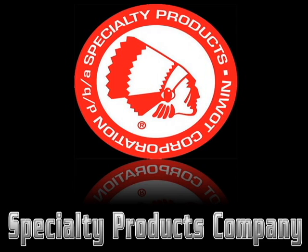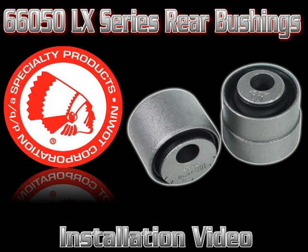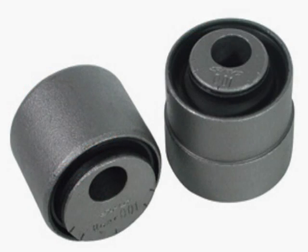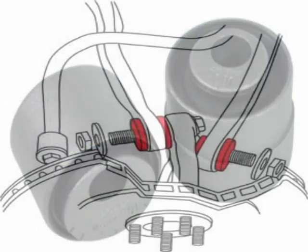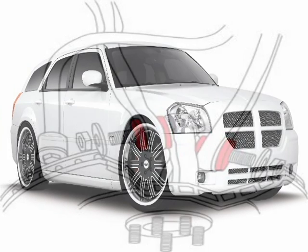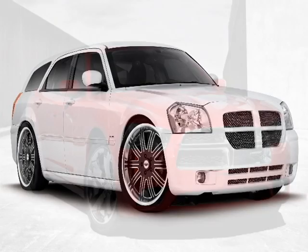Welcome to this Specialty Products Company installation video for the 66050 Chrysler and Dodge rear camber kit. This kit combines our previous four kits into just one, allowing adjustment of rear camber on all Chrysler LX platform cars regardless of model year, and will provide up to 1.5 degrees of positive or negative camber change.